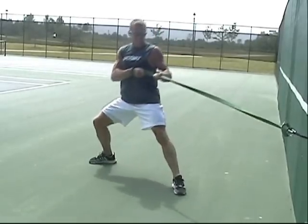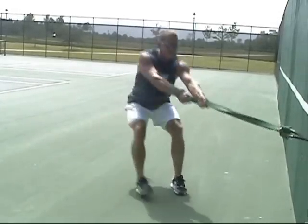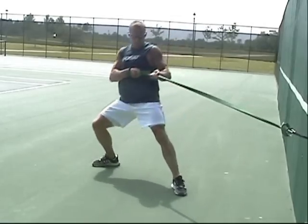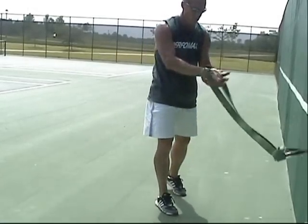To make this exercise more advanced, simply place a backward step into the pull as you're going into the motion. This will allow you to increase your rotation as well as increase the acceleration off of the pushing leg.